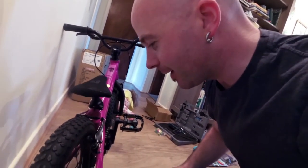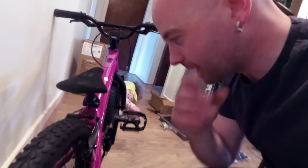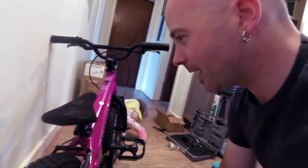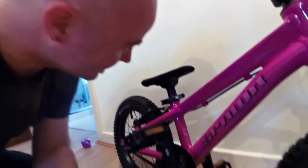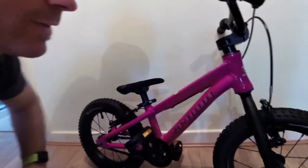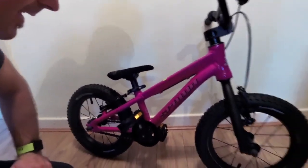So we're going to change out the gearing anytime we want — really really easy. As she progresses we can give her bigger gearing, push a little bit harder. Nice little adjustable saddle here. Fantastic quality. Love it. So we're going to go and see what it rides like next. Happy out. Thanks Spawn.